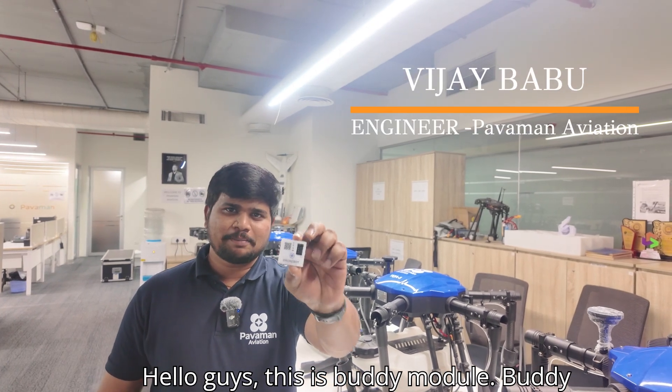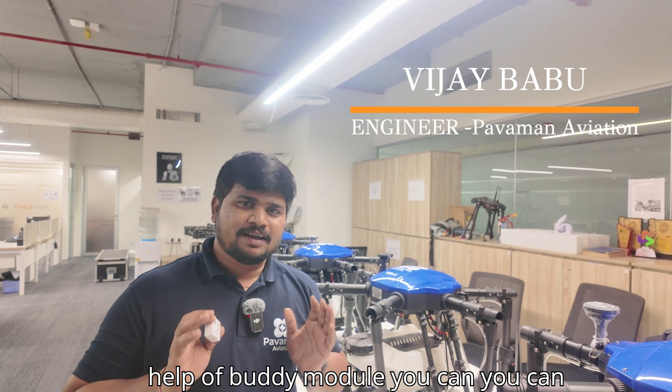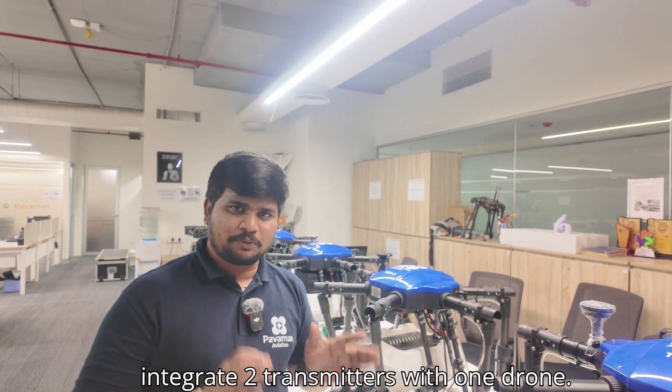Hello guys, this is Buddy Module. Buddy Module is an electronic device. With the help of Buddy Module, you can integrate two transmitters with one drone.